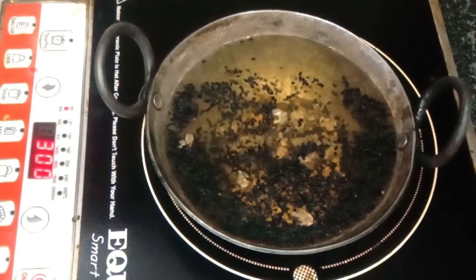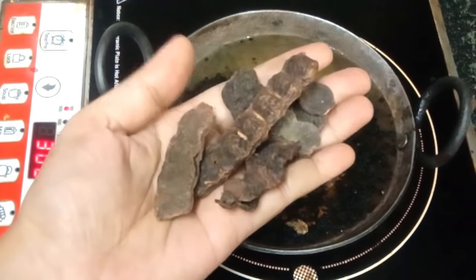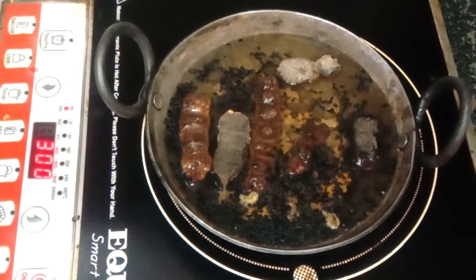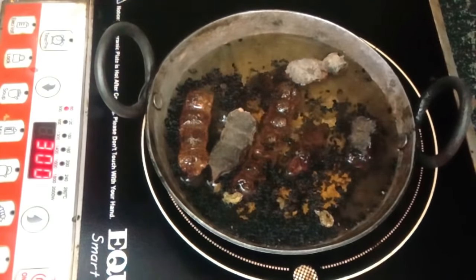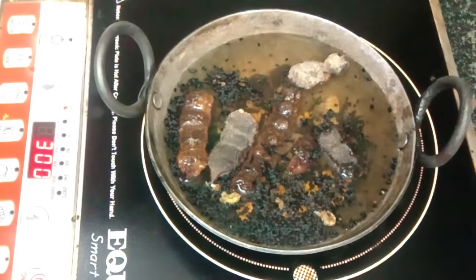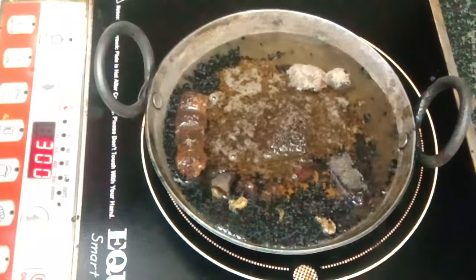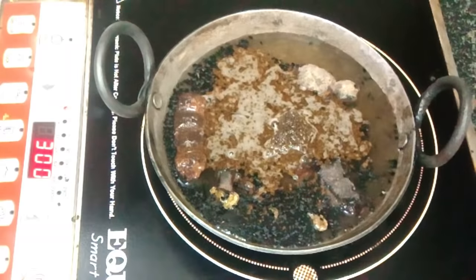If you have amla powder, add 2.5 cup of water. The next thing you want to add is shikakai. I will add 7-8 pieces of shikakai. You can also add the powder. Amla and shikakai — we will add 2.5 cup of water. Tea powder is also good for your hair, and it will naturally make your hair black.